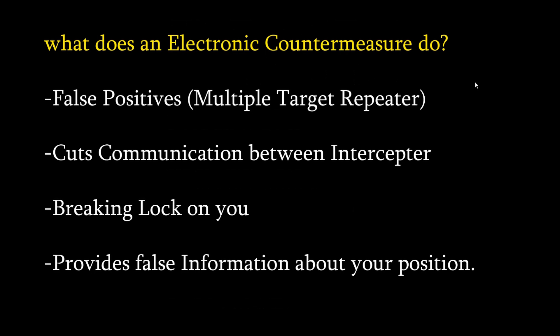So what does an electronic countermeasure do? An ECM provides false positives to enemy radar systems — this is called multiple target repetition. It creates false positives so the radar operator doesn't know which target to lock on to. The next function is cutting communication between an interceptor and the ground radar guidance it's receiving — basically jamming the radar-to-aircraft communication link.